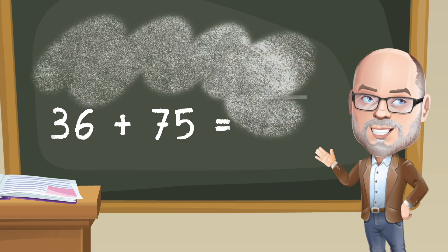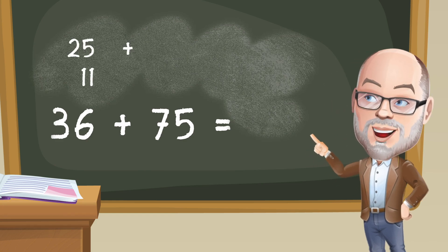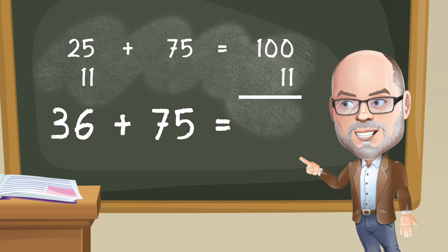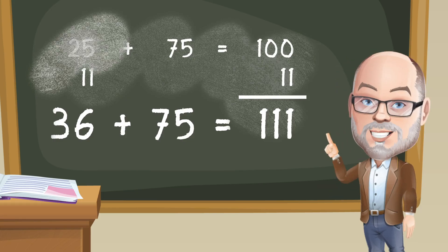The great thing about partial sums is that you don't have to break apart numbers by place value. Another way to think about it is to break 36 into 25 and 11, because 25 plus 75 is easy — it's 100. Then you just add the 11 on, and poof — 111. Good stuff, right? And you don't even have to break apart both numbers.